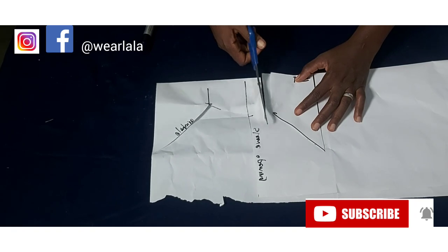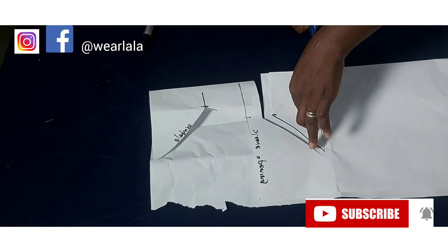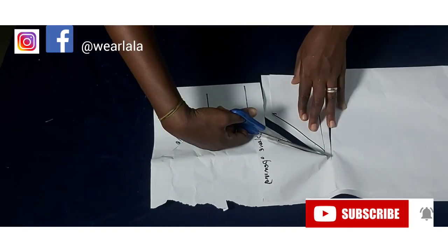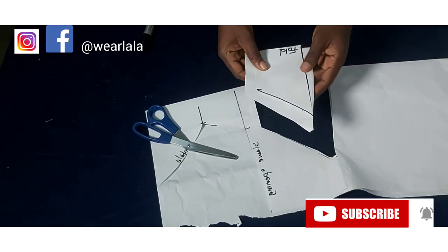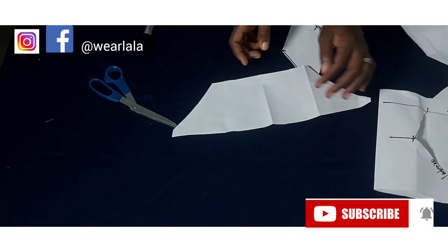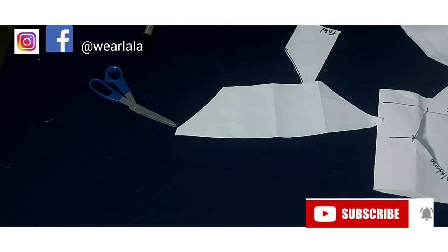I'll fold my paper in two and cut on fold. I'll add seam allowance: half inch to the top, half inch to the armhole part, and half inch downwards. This is going to be cut on fold on your fabric, and you'll be cutting two of these — one for fabric and one for lining. That's for the basement. Now let's go to the main tutorial, which is the pleated part.